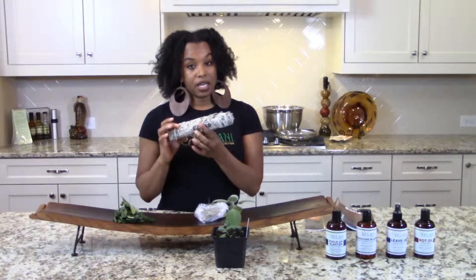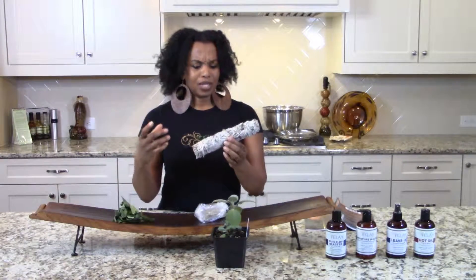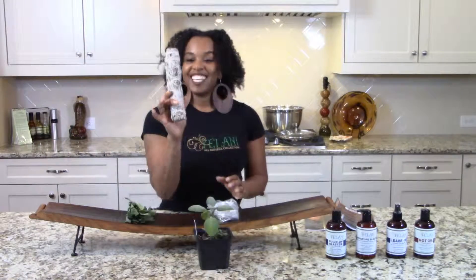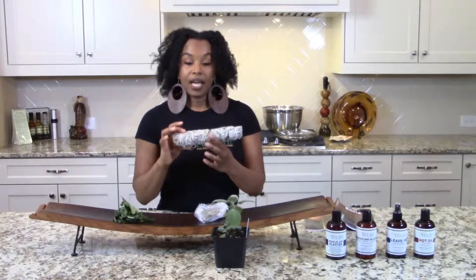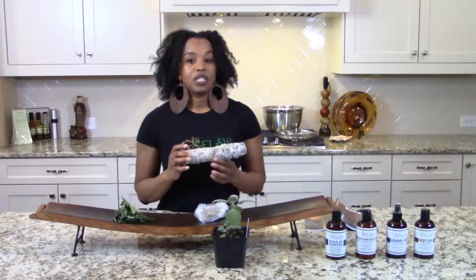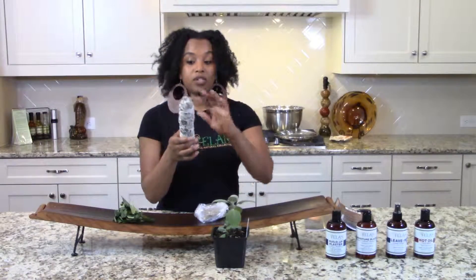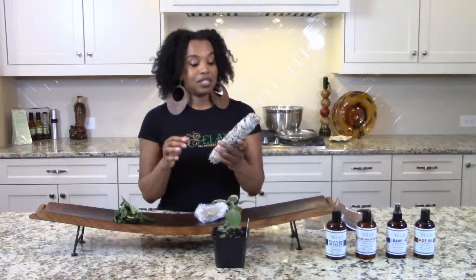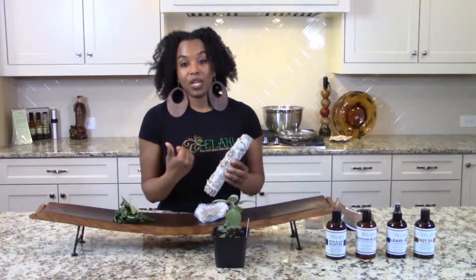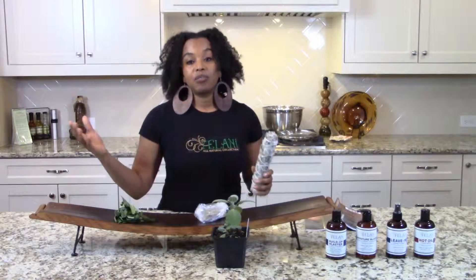A lot of people burn sage — they call it the cleansing process, or smudging. I discovered that sage actually kills about 95% of the bacteria in the air. So you can actually burn sage and cleanse your home, which is interesting because I use Lysol, but I just discovered I can kill bugs with Lysol — why would I want to spray that all over my house? So instead, I started burning sage to kill the bacteria in my home.